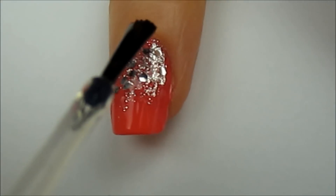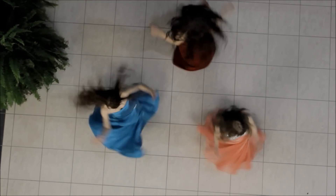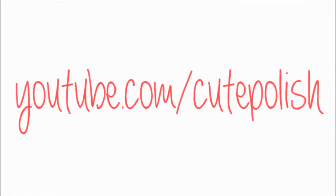Finish off with a fast drying top coat to seal in your design and add a beautiful shine. And that's it. To all the girls out there attending prom this year, I hope your prom night is as magical as it is wonderful. Take care and I'll see you next time!